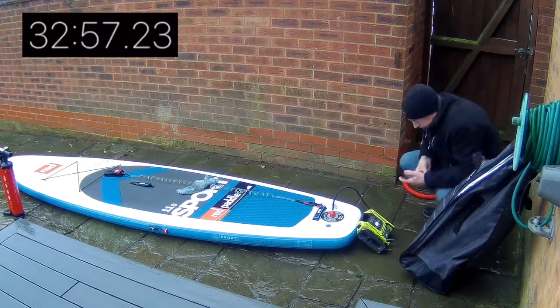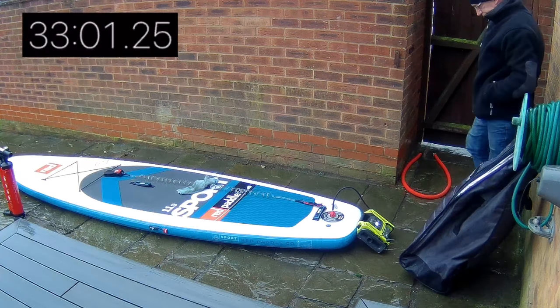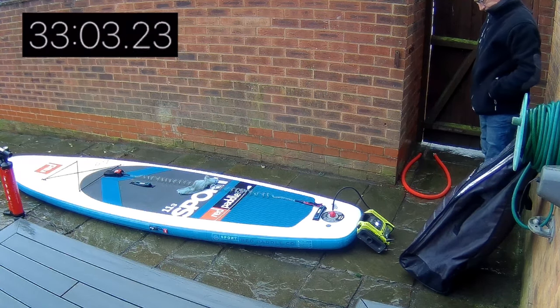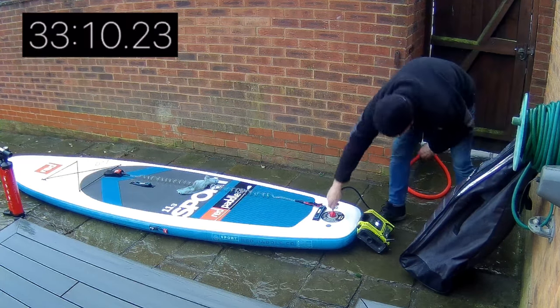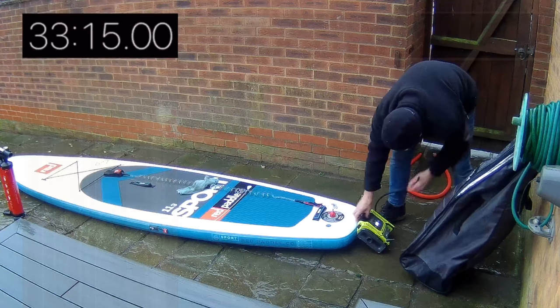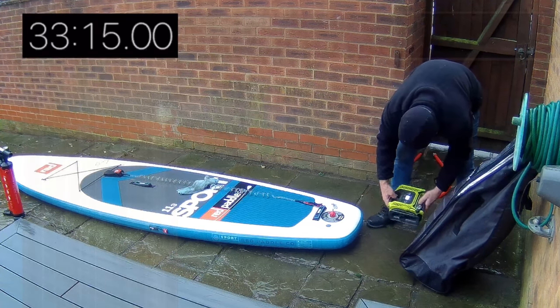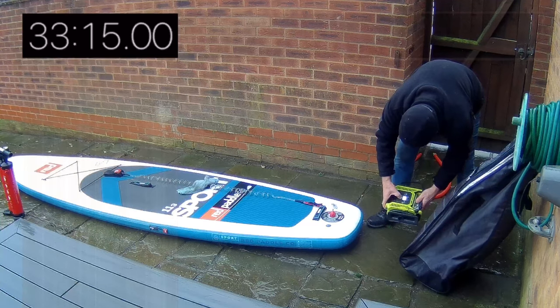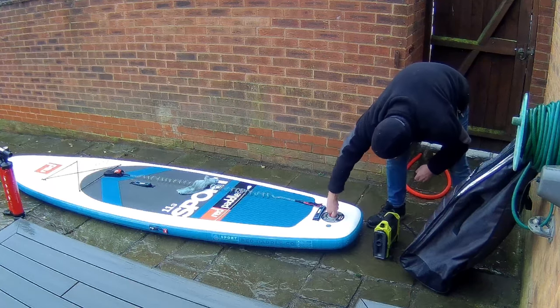Skipping forward again, we're now at the half hour mark, getting very close to full inflation now. And that's it — 33 odd minutes and we've reached full inflation. I've stopped the timer at 33 minutes because that is the full job. I can chuck the inflator back in the car now and literally jump on the board and out on the river.